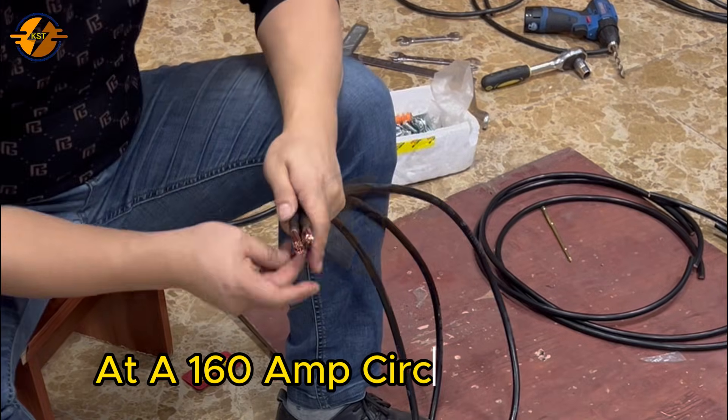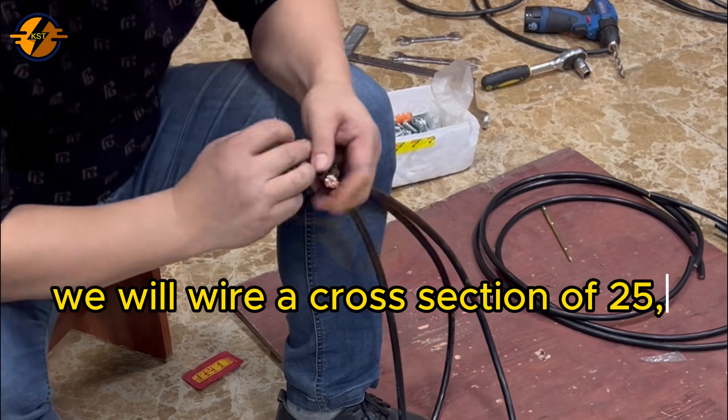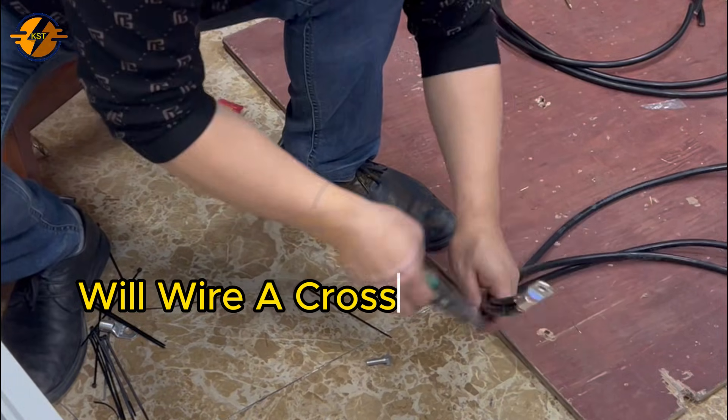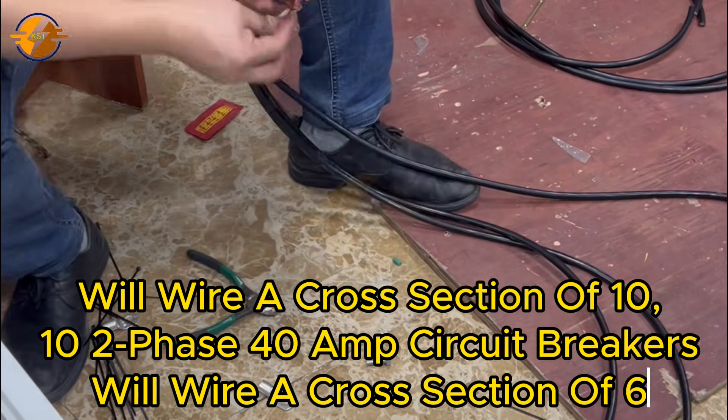At a 160 amp circuit breaker, we will wire a cross section of 25. Six three-phase circuit breakers and the 163 amp circuit breaker will wire a cross section of 10. Ten two-phase 40 amp circuit breakers will wire a cross section of 6.